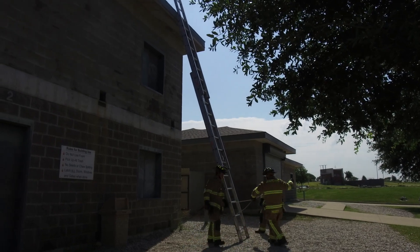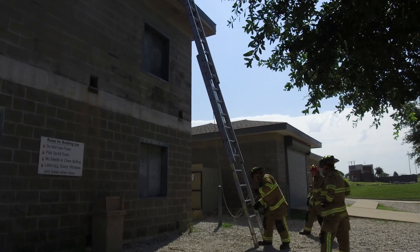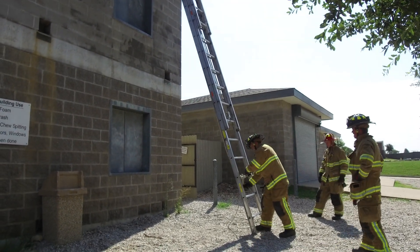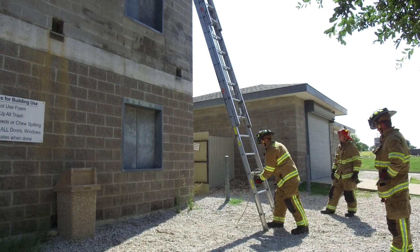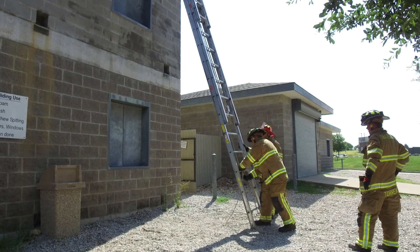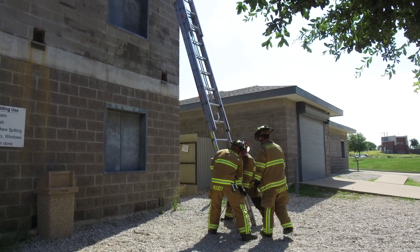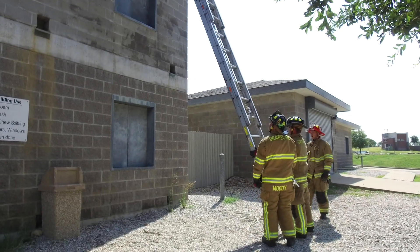Firefighter Moody will now tie our halyard and get it out of the way. So that's done. We double-check our climbing angle — probably come out just a little bit more. We're in a good spot there. Ladder is ready to climb.